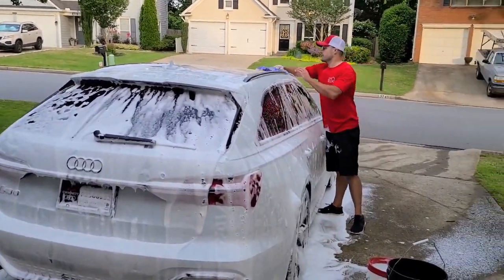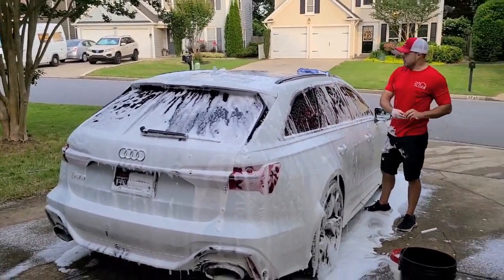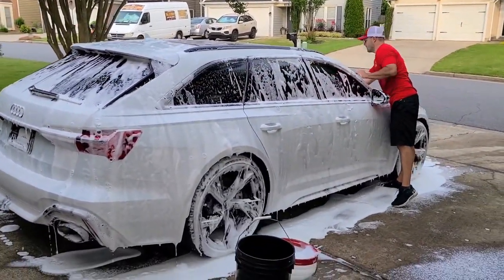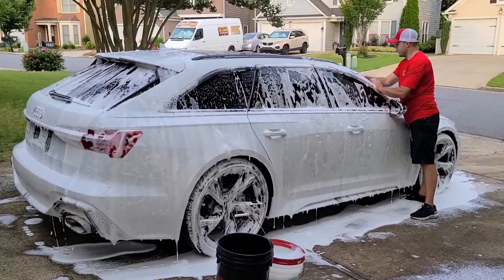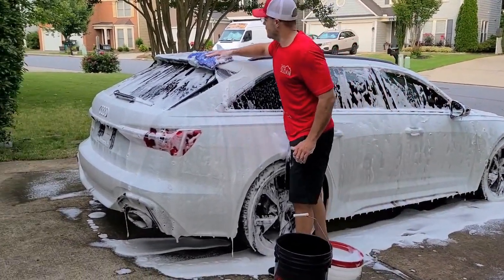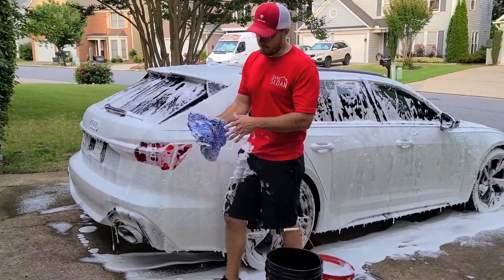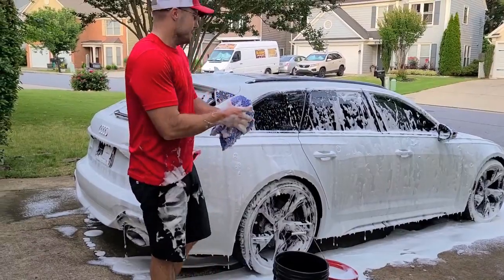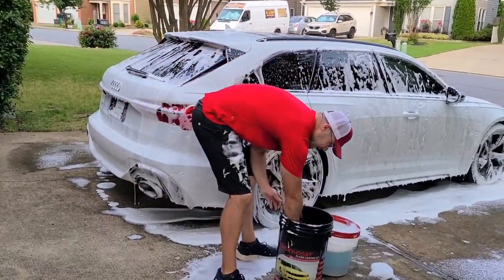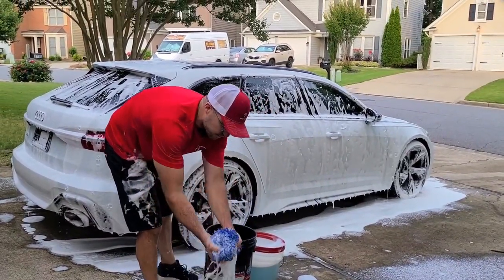I've got some more aggressive pads and polishes if we need them in certain spots, but I kind of want to do the least possible. I do want to get it right though, because I'm paint protection filming the entire car. I'm paint protection filming the entire car, and so I do want to get all the surfaces right.